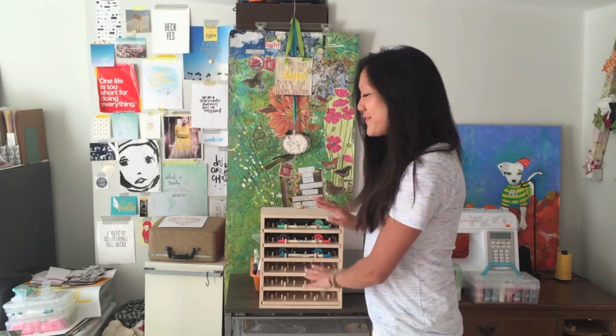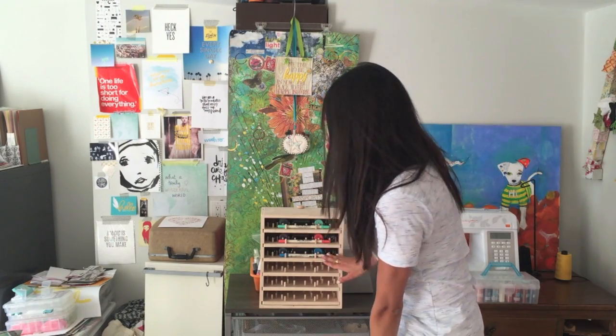As you can see, I already have the three previous colors: Cracked Pistachio, Abandoned Coral, and Mermaid Lagoon. Let's get the new one in.